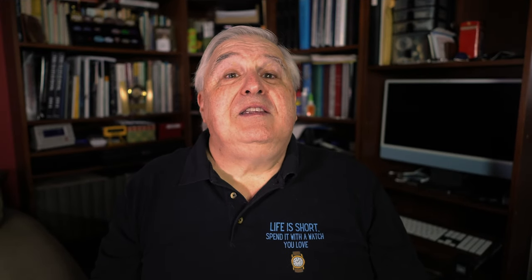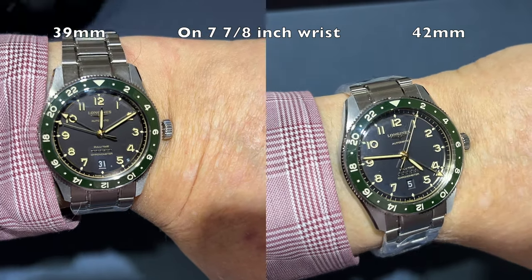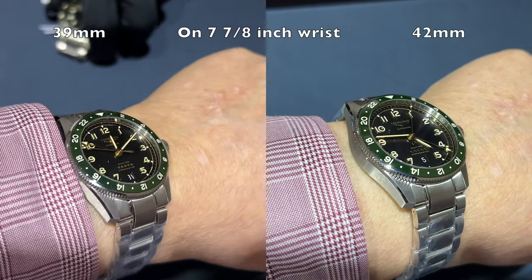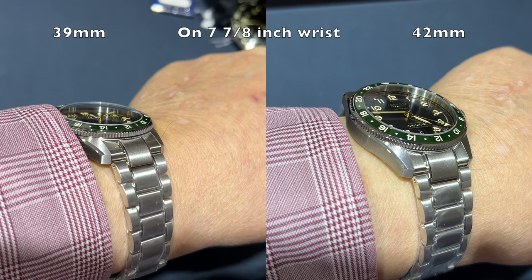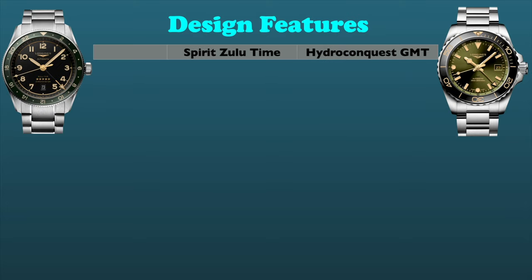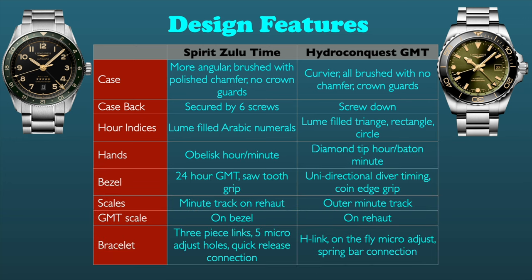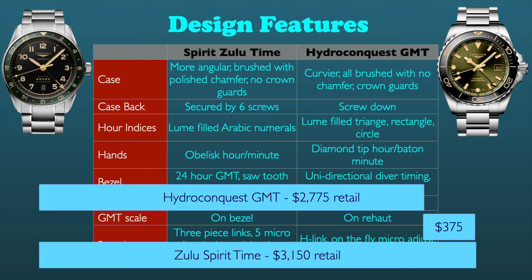So how should you evaluate these different watches? First, one needs to consider the various size specifications of each model. The Spirit Zulu Time offers two options to fit your wrist. Those with smaller wrists may find that the larger Zulu Time and the 41mm Hydroconquest is too large. However, if you can wear a 41mm watch, I think you'll find the 42mm Zulu Time will also be a viable option for you, at which point you'll need to consider the other attributes of these watches. Looking at value proposition, it's hard for me to argue that a $375 difference on a roughly $3,000 watch should be a factor in one's decision — yes, it's about $400, but if I'm considering a $3,000 watch, $400 more or less isn't going to sway my decision that much.